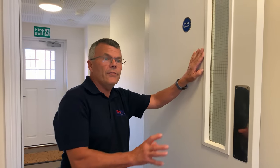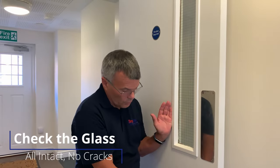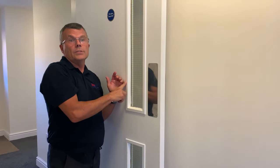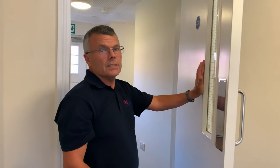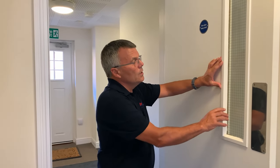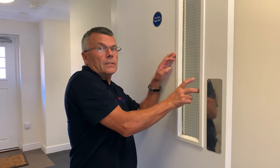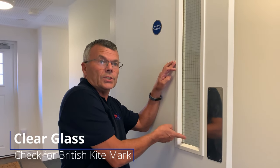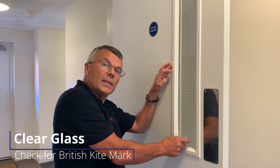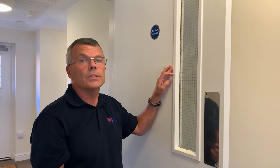If your door has got glass, you need to check the condition of the glass. Is it intact? No cracks, and is the frame around the glass holding it in — is that in good condition and not broken? The glass itself should be reinforced with a wire inside, or you can have clear glass, but with clear glass make sure you've got the British kite mark symbol in the bottom left-hand corner, which confirms it is proper fireproof glass.